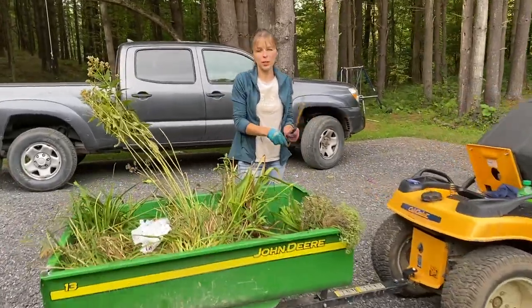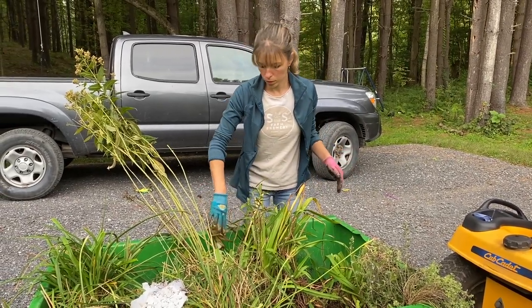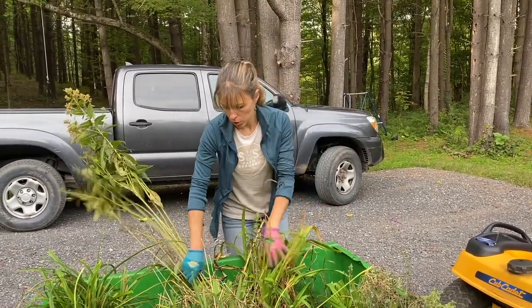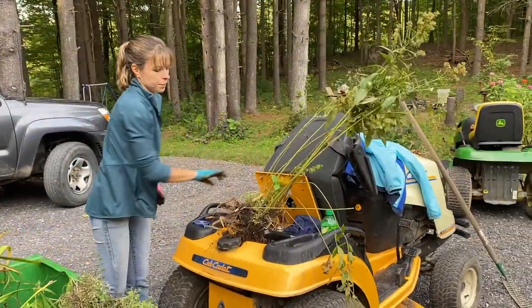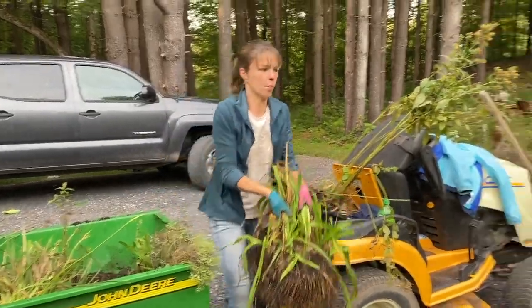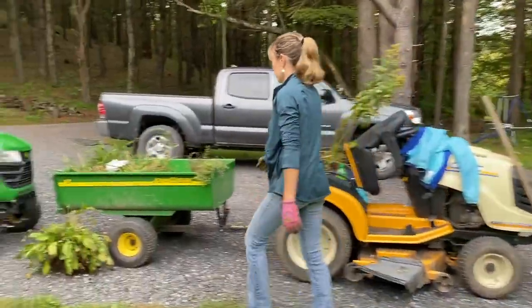I wonder if I should take some of my expensive daylilies that I just put in the vegetable garden — some of the really great ones — and put them in there. Where are you eventually going to put them? You're not going to leave them in the vegetable garden. I want them to have a clump — otherwise when it blooms it doesn't make an impact. I have some white phlox too — put some white phlox in.